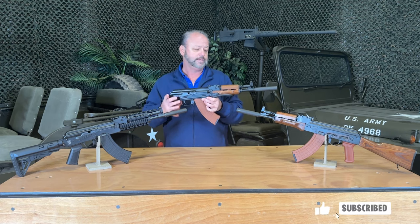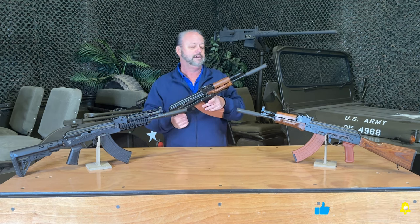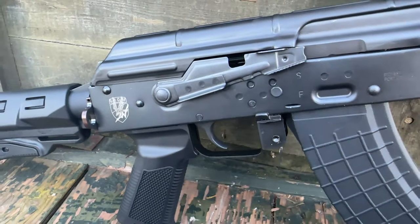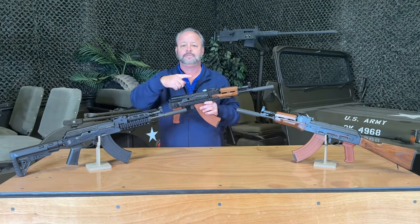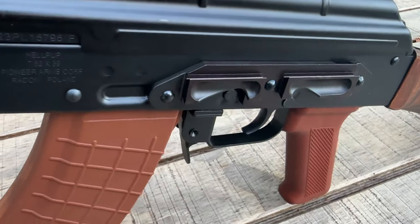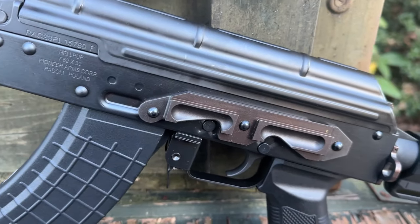Beautiful finish on the guns. They do have the 16 inch length requirement. The underfolder stock does not have an optic rail on the left-hand side, but the classic model does have an optic rail, as does the tactical model.